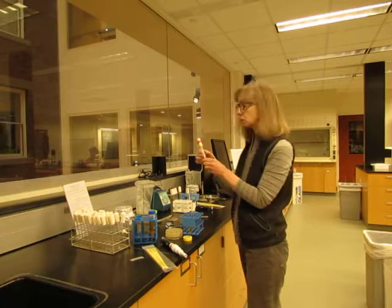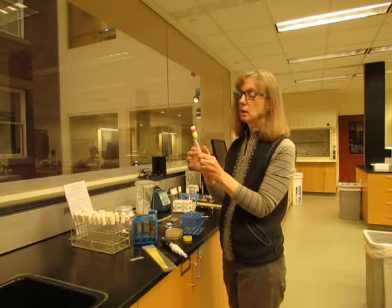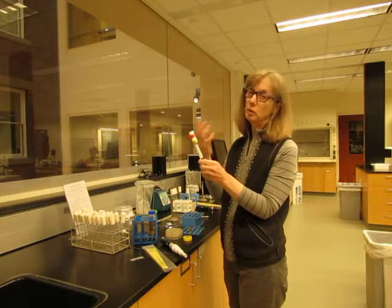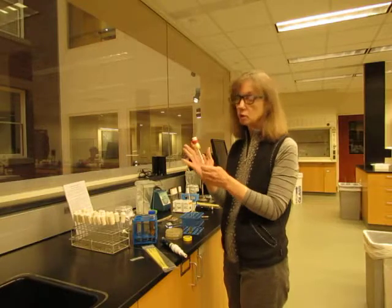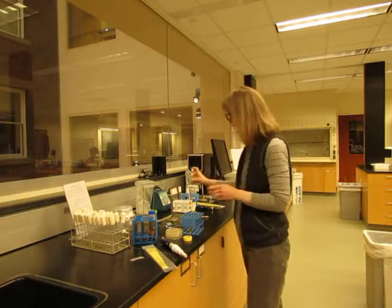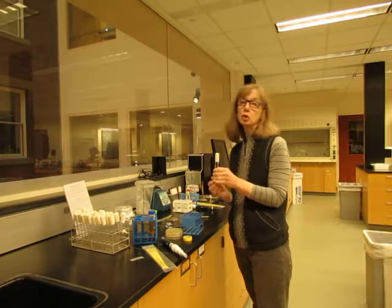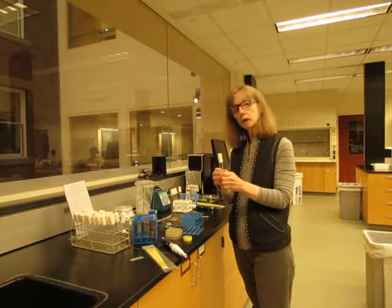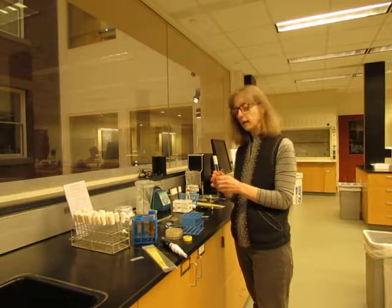One thing you do not want to do is tape the bottom of your top shut, because that will preclude air from getting into your cultures and they won't grow very well. It also uses a lot of tape, which is expensive. So just put a small amount of tape on the top of the culture. At this point the culture is ready to go back to the roller drum, and we will demonstrate how to use that in class.